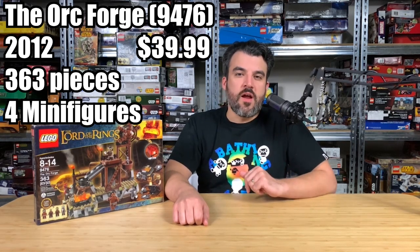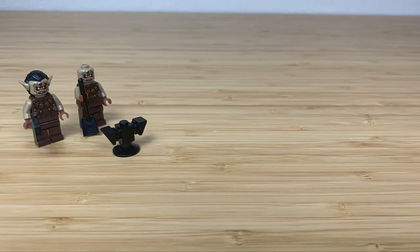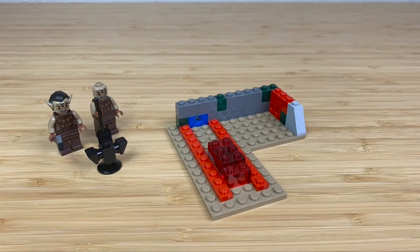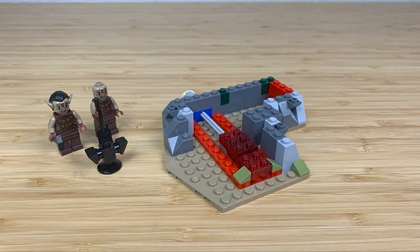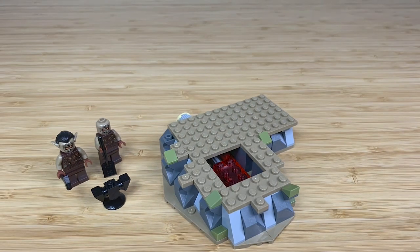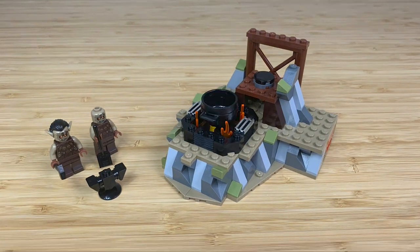Starting off with bag number one, you have two minifigures — two little orcs — and you also build a little anvil, which I think is cute. Then you start to build the base of your Orc Forge. You slide in a little Technic piece for your light brick, then build some rocky edges of the Orc Forge. I really like this dark gray and the little olive cheese slopes.